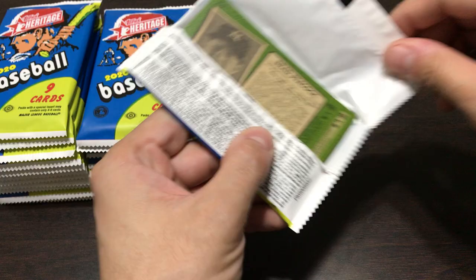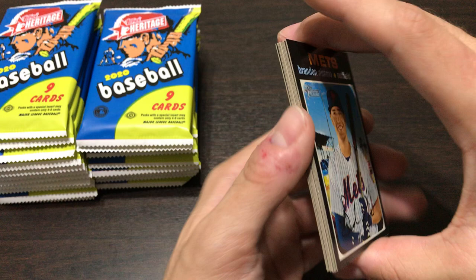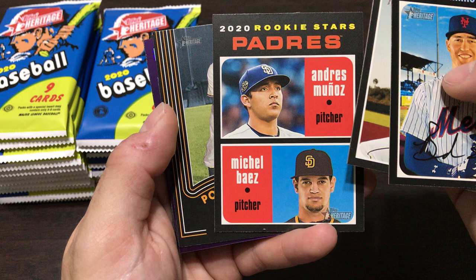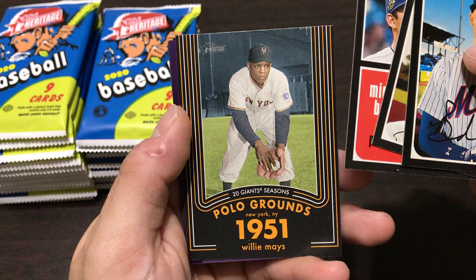I believe all of those rookies are in this set. One nice thing about Heritage as opposed to Series One is the card stock is a little thicker, so the cards are a little more sturdy. Got a Padres rookie of Andres Muñoz and Michael Baez.